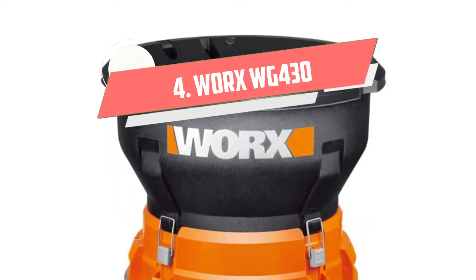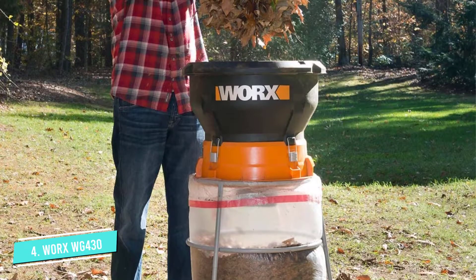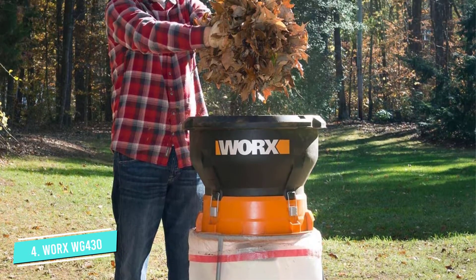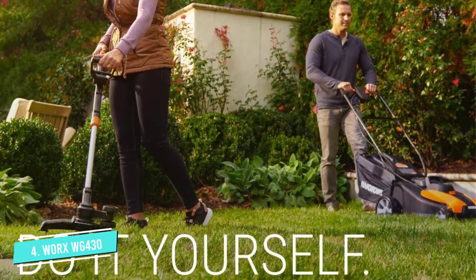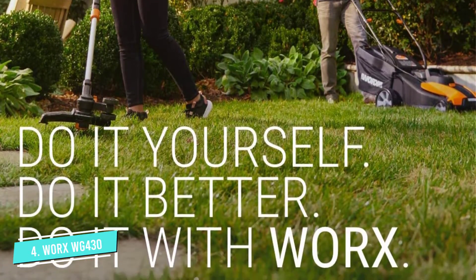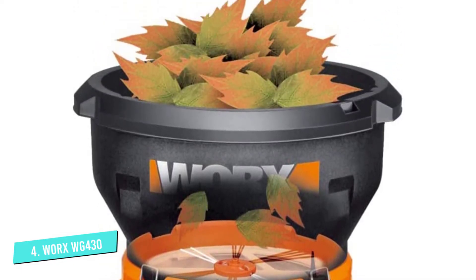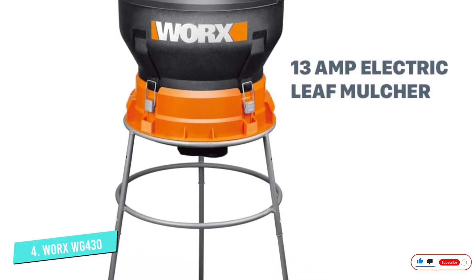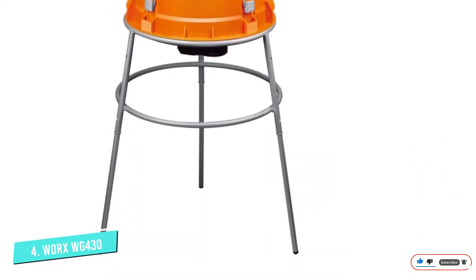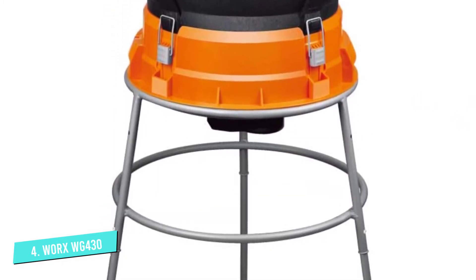Number 4: WORX WG430. If you only require a machine that is going to chew up dry leaves to become mulch, this particular product might be a great option for you. You might notice that the WORX 13 Amp Electric Leaf Mulcher appears a bit different from other wood chippers, leaf grinders, and mulchers. That is since it is much more of a mulcher than a chipper. It can withstand several twigs, but branches are a little too tough for this small garden device.